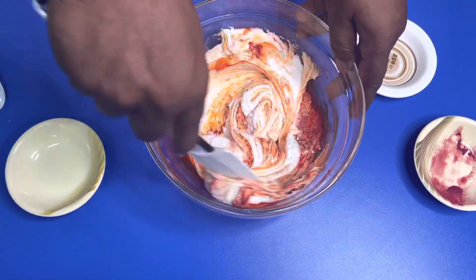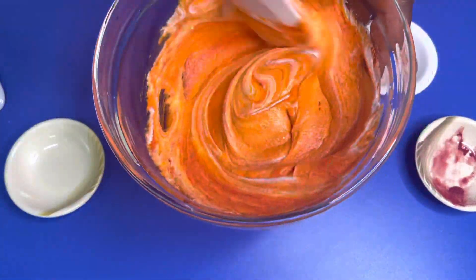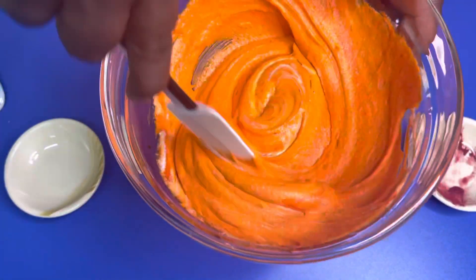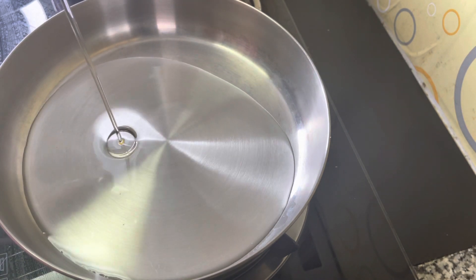Now we'll mix it up. We'll mix it up. The sugar is ready. We'll mix it up. Caramel is ready.